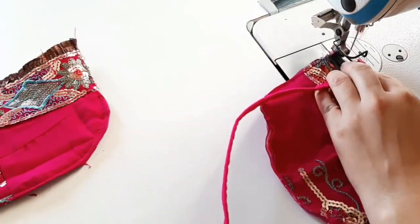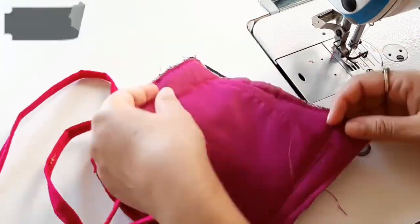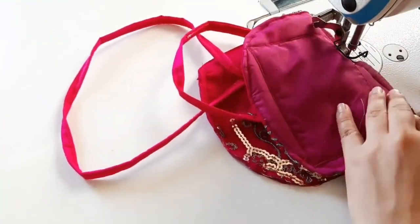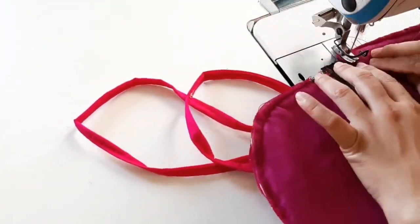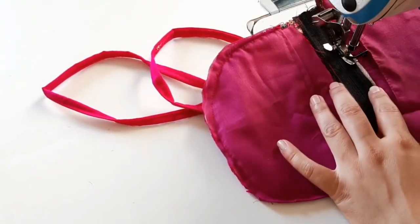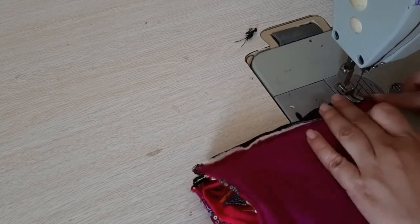We will put the runner in the center and stitch it on the top. We will press the center here, take another part and stitch it on the top. Now we will fold the center here and stitch it on the top.